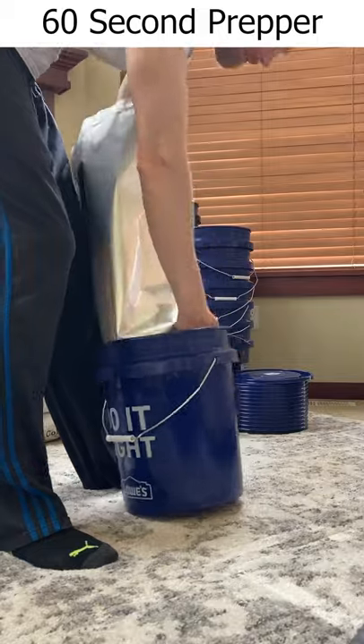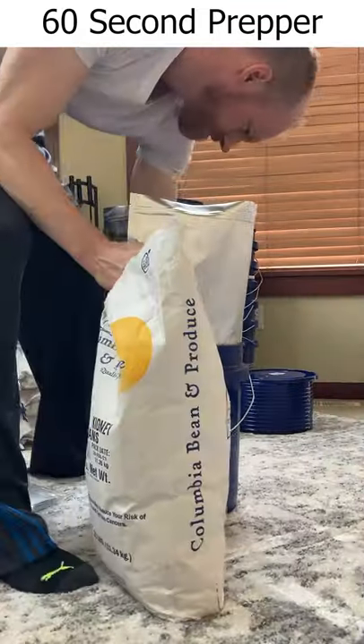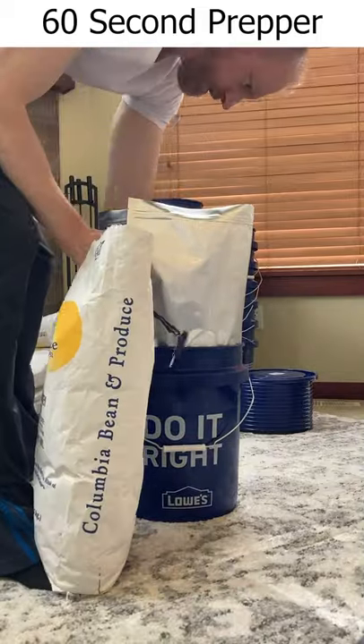Place the mylar bag in the bucket, flatten out the bottom as best as you can, and start pouring in your food. Be sure to pack it in around the edge with your hand a few times.